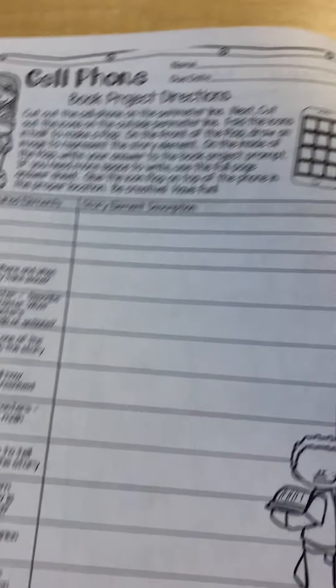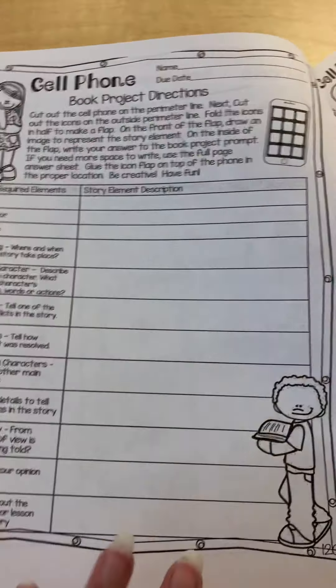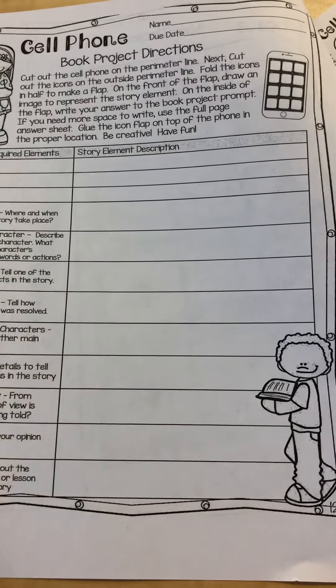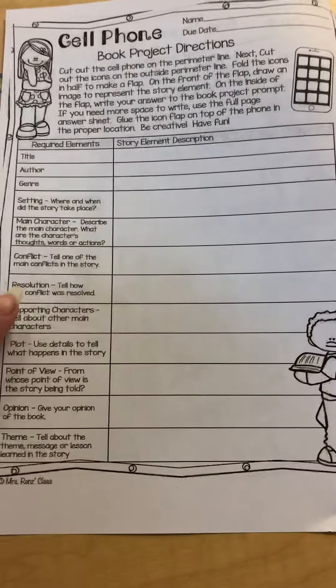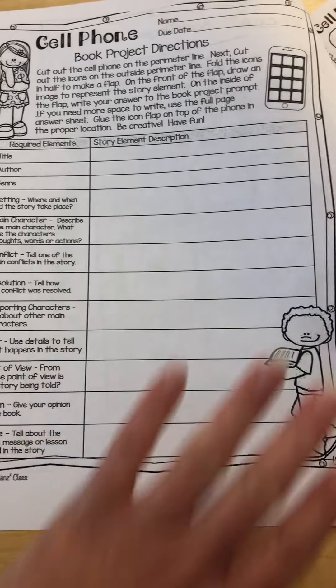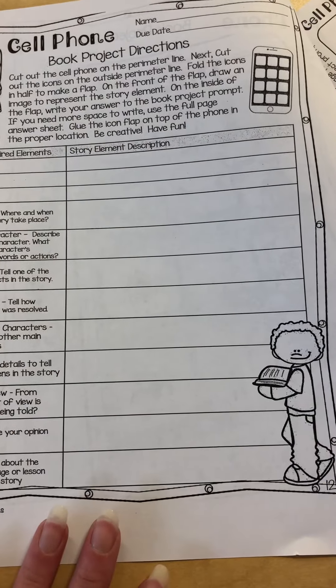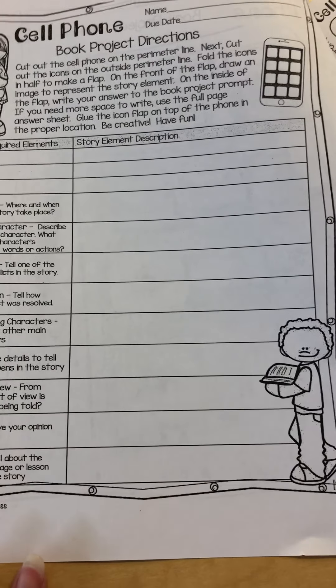When you open your packet you've got some directions here for how to assemble your cell phone, and that's what I'm going to really get into in the rest of the video. But what's important about this page here is that it's a page to draft your answers — kind of like a planner for creating this cell phone.